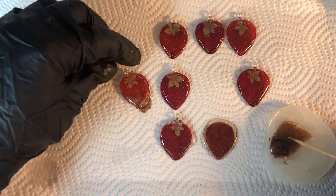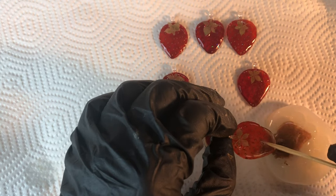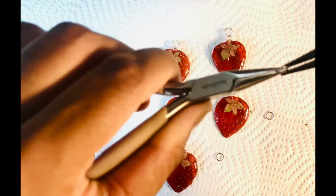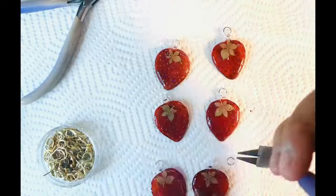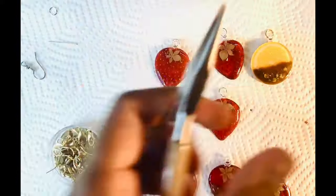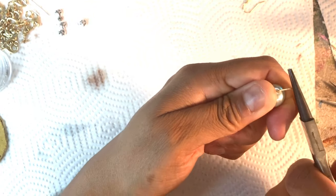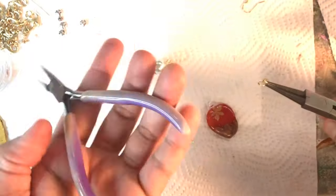Once I'm done coating it, I will stick it in the UV lamp again for about five minutes. I'm just going to add some jump rings and they'll be ready to turn into earrings. I think this is probably the hardest part about making these earrings — choosing which embellishments to use. I really like the pearls, but I also like the sparkle of the beads, so it just depends whichever kind of beads or embellishments you like.